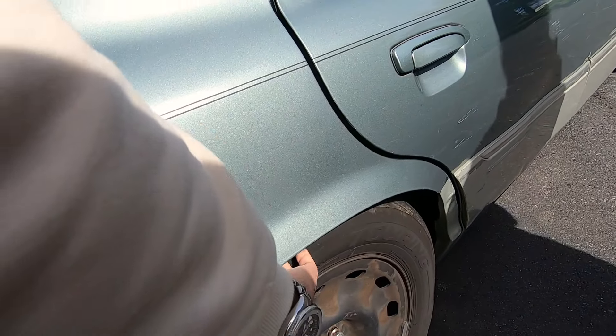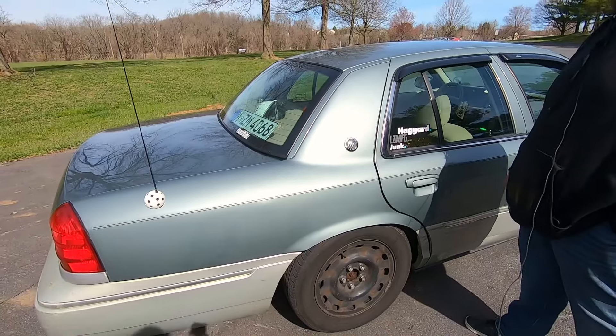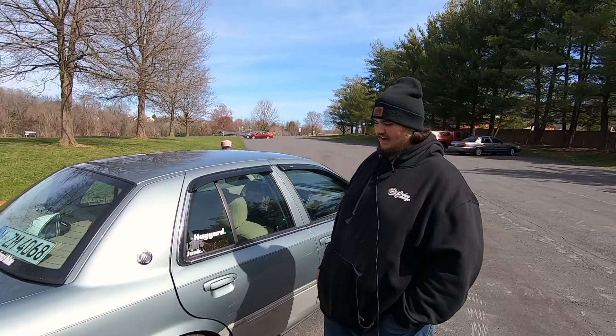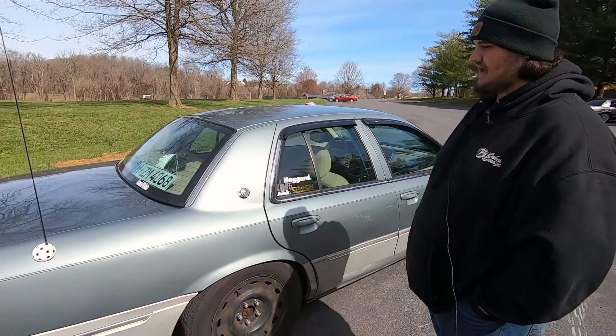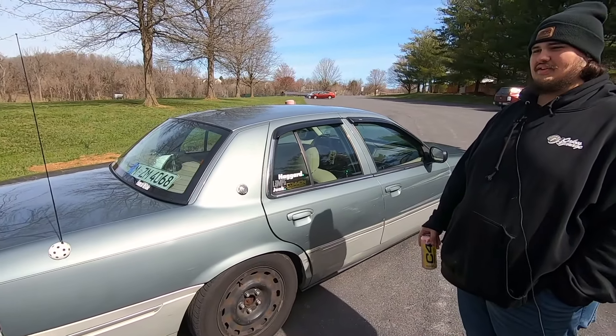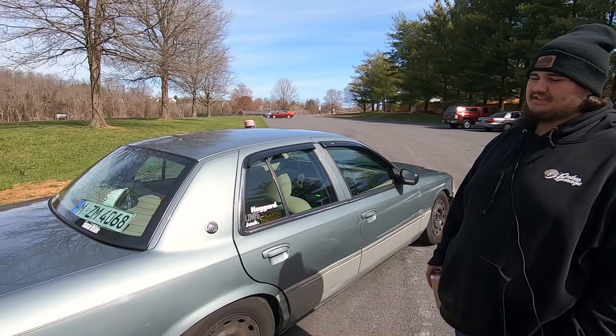Do you rub in the rear? Yeah, the rear is mainly where it rubs. How's the ride — is it super bouncy? Not really. It depends on the road you're going down. If it's a smooth road, it's kind of like stock. If it's a bad road, which most of the roads around here are, it's not fun, but it's not bad.